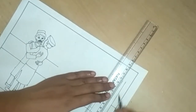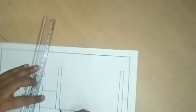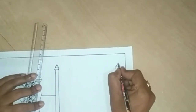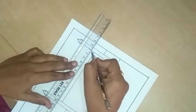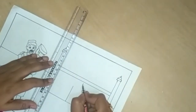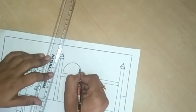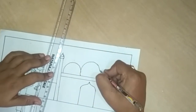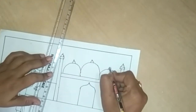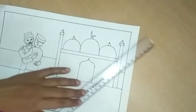Now I am going to draw a masjid here. For that, draw standing lines like this. Draw a small rectangle shape here. Draw a semi-circle shape here. Draw two slanting lines. Now I am going to draw the door. Draw the door shape like this and draw three semi-circles. Draw small scroll circles. Draw a moon here. Our masjid is complete now.